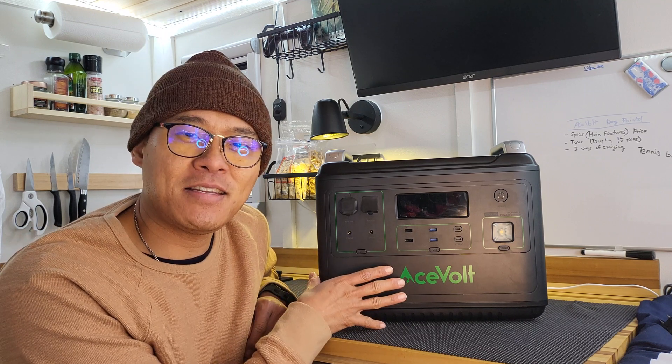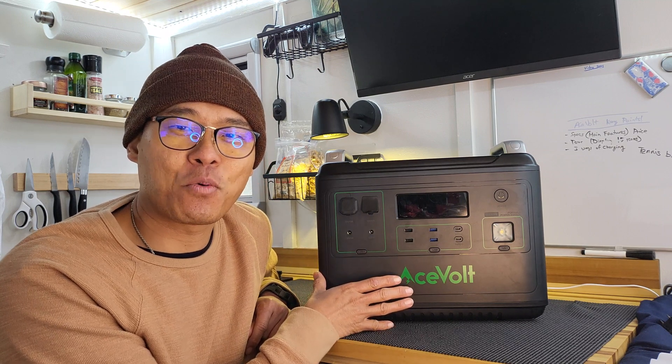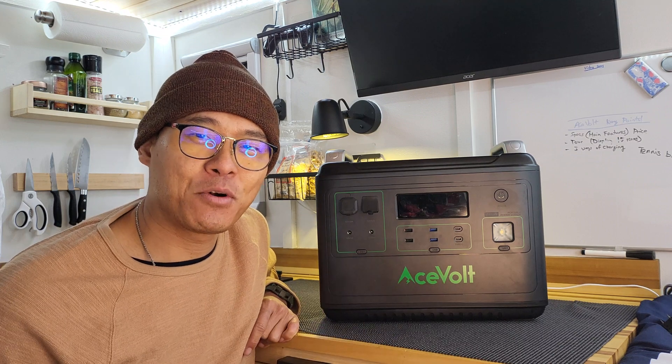Right now it is $1,699, which is a great deal — about 80 cents per watt hour. The going rate is about a dollar per watt hour.